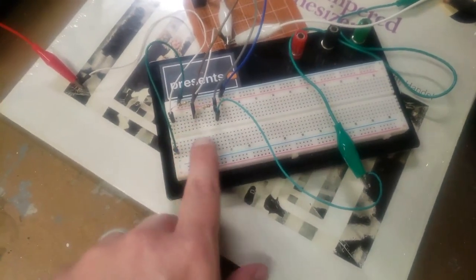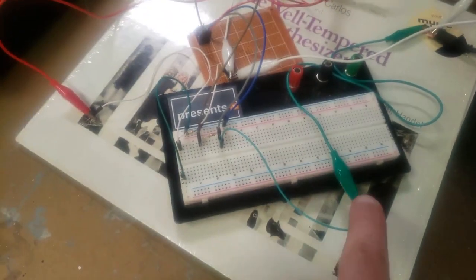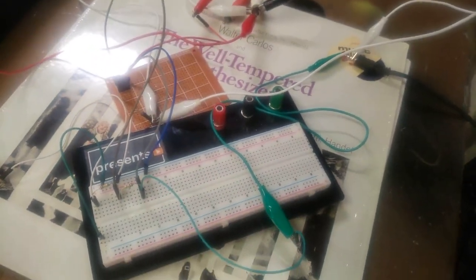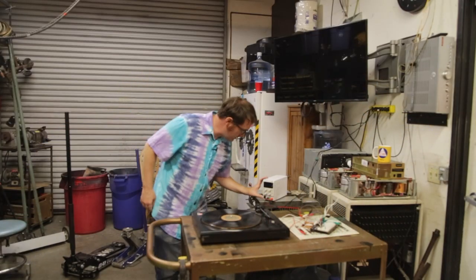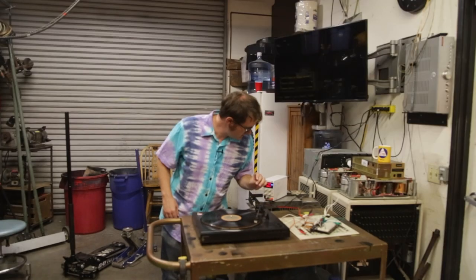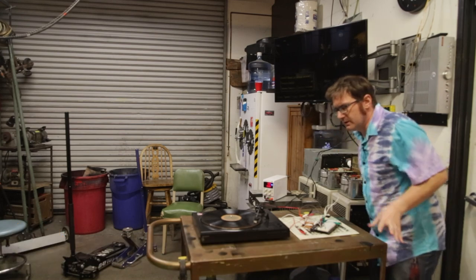Okay, so we've got everything hooked up. I've got a couple of gain control resistors. Here is our signal input coming from there. Here is our signal output going to the amplifier. And we have our IC all hooked up. Got power on there. Now let's just see if it works. All right, here we go. Contact. I'm not getting anything. Volume. Nothing. All right, let me figure out what's going on.